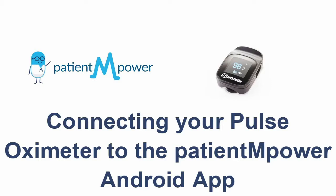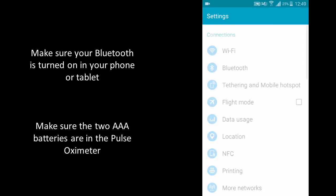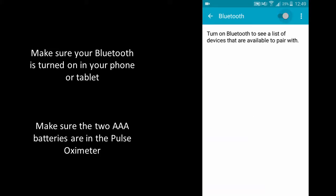In this video we're going to show you how to pair your Nonin Pulse Oximeter to the Patient Empower app. First you need to ensure your Bluetooth is turned on in your phone or tablet. To do this, visit the settings section on your phone or tablet, go to Bluetooth and slide the switch across.